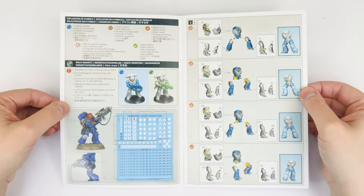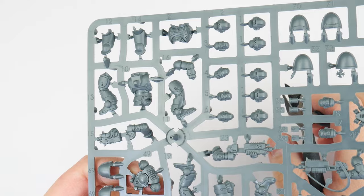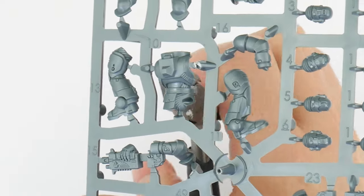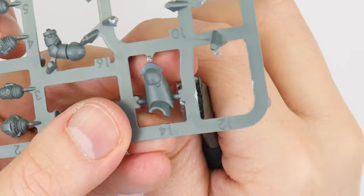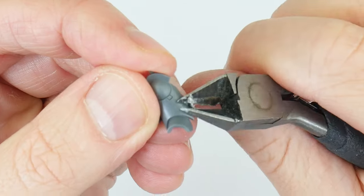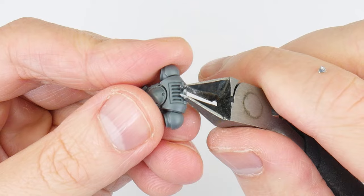First, make sure you have the correct part, which will be numbered so we know which part is used for which step in the instructions. Once you've confirmed the right part, we can use a pair of clippers to remove it from the sprue. When using clippers we always want to cut a little distance away and keep the flat side towards the part we're removing to avoid damage. The leftover connections can then be removed once the part is no longer attached to the sprue — it's a lot easier to remove them cleanly this way.